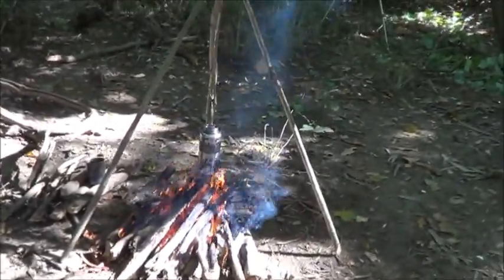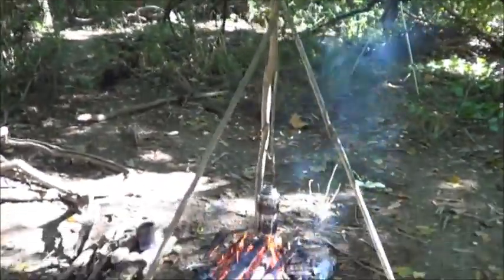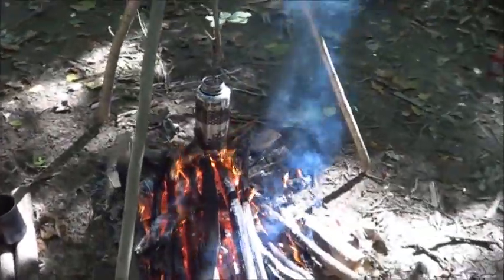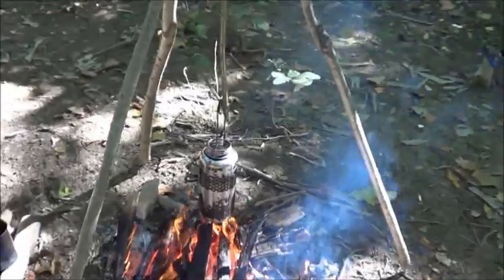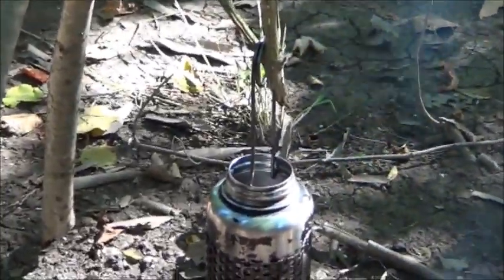Here's the finished product of the primitive tripod. Will's boiling his water. You can see why those fish mouth spreaders are just like the greatest thing anyone ever figured out.